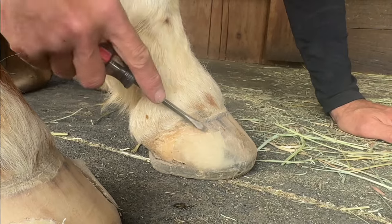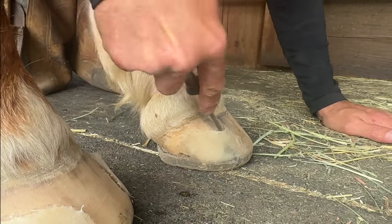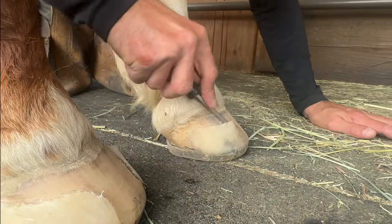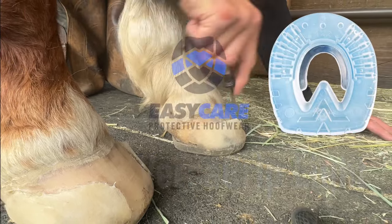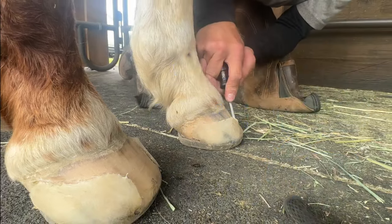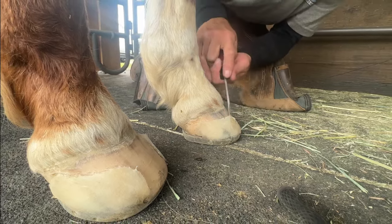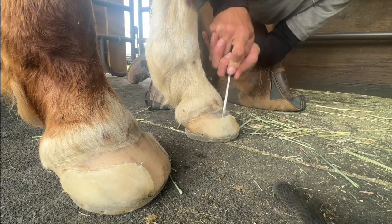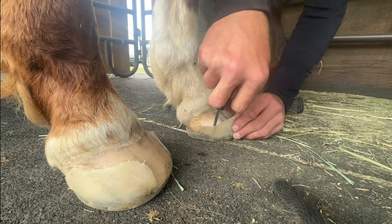I like to use a flathead screwdriver when I need to remove the Stealth Cuffs, and I start at the back of the cuff by the heel. These VersaGrip Lites are made by Easy Care and the Stealth tabs are heat welded on. If you're curious about the whole application from six weeks prior, there will be a link at the end of this video. When you get close to the cuff being completely separated from the hoof wall, you'll hear a very satisfying pop — a little louder than just prying the cuff away from the hoof wall.